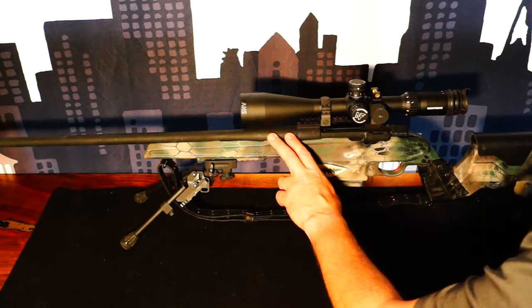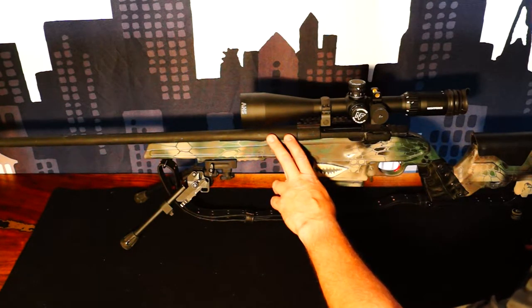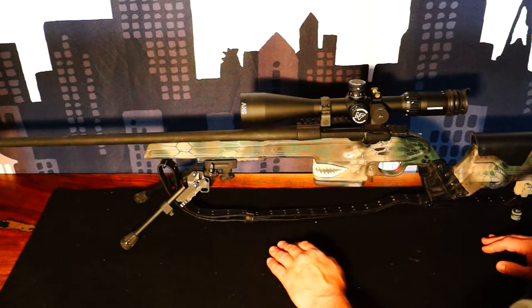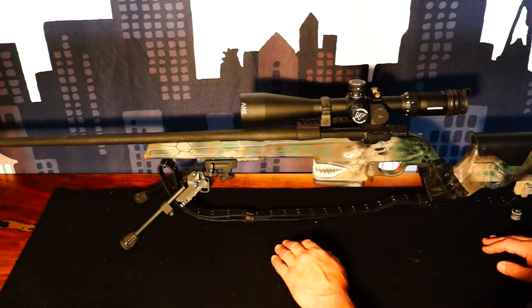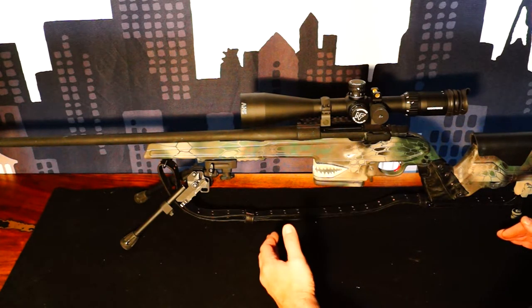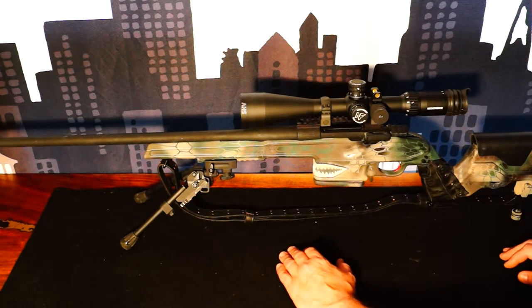It has a 1-in-12 twist, 8-groove barrel. I selected the barrel based on the ballistics of 180-grain Accubond. I left the barrel four inches longer than normal — my barrel is 26 inches long — and it gives me approximately 200 feet per second more than a standard barrel.